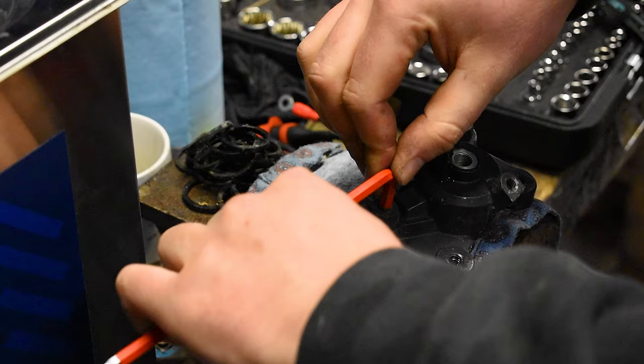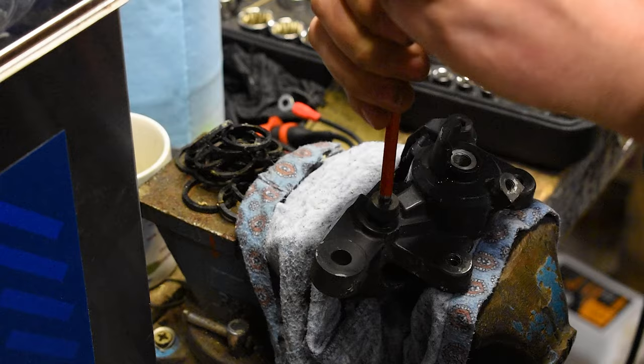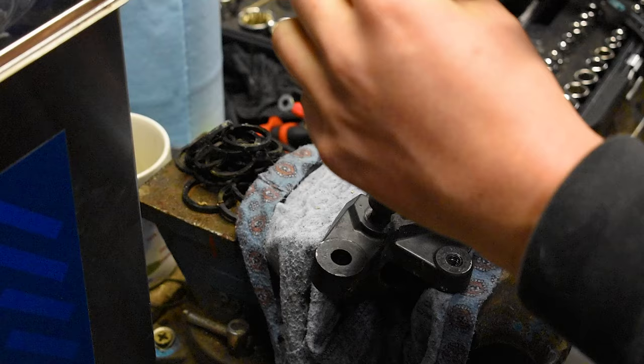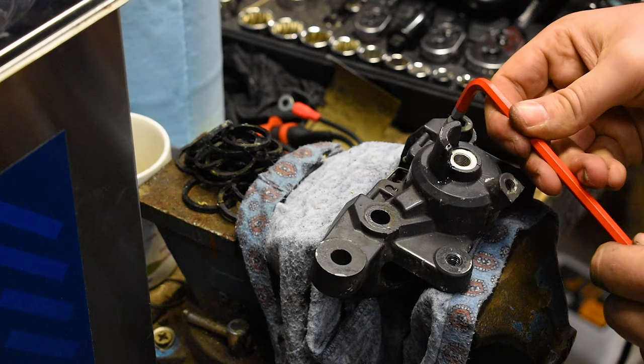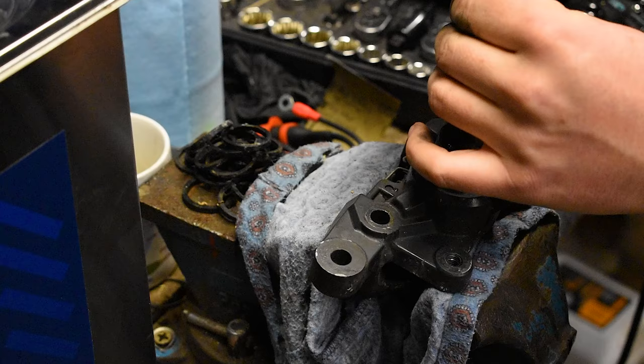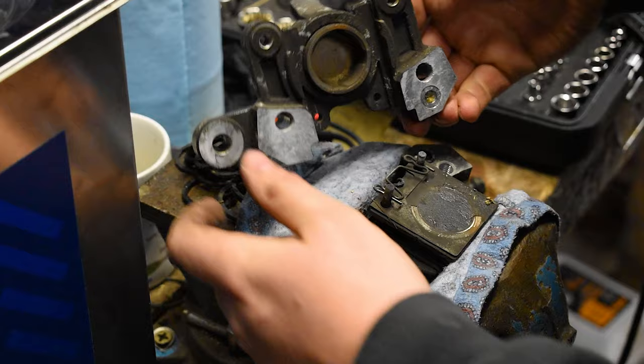I didn't really buy anything new for the rear brake other than the seals, because who really cares about the rear brake? So the rear brake isn't getting any nice shiny new stainless parts other than the bleed nipples, because they were pretty cheap. These bolts are just going to be cleaned up and reused. It's not that I don't care about the rear brake - they have their use - but I'm just not going to spend big money on it.